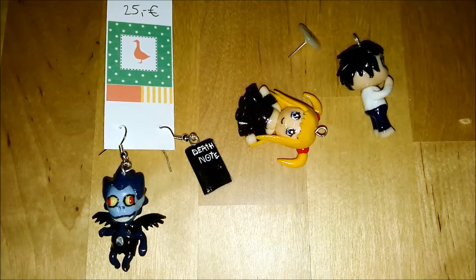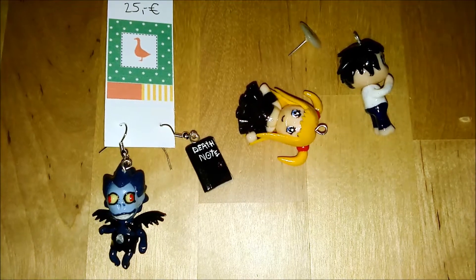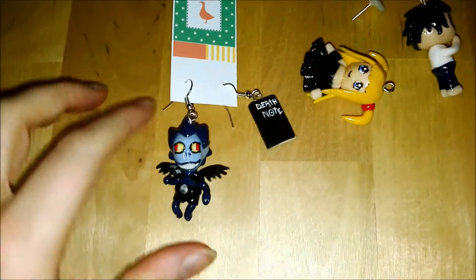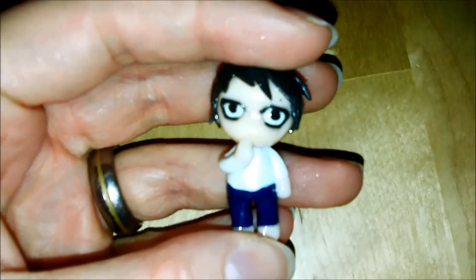When I told my friends about what I had made and posted the pictures on my Facebook profile, they liked them so much that I gave all of the chibis away, except for Misa Misa, the blonde-haired girl. I used pictures of actual chibi characters that you can buy online as a reference.